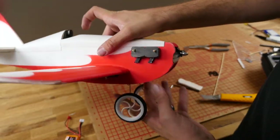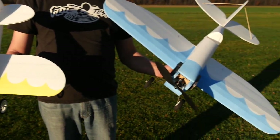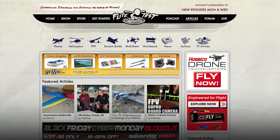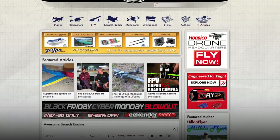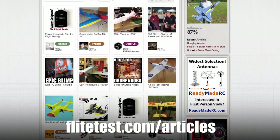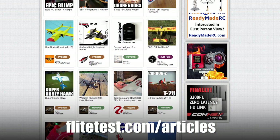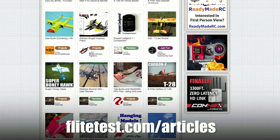If you'd like to recreate this paint scheme, look for the link below to download the free template and free plans for both the mini and the full-size Sportster. Thanks for watching — if you have any tips for us or want to find other tips, go to flighttest.com/articles. There's a lot of really great information there, and that's often where we get inspired and share things with you. We'll see you next time.